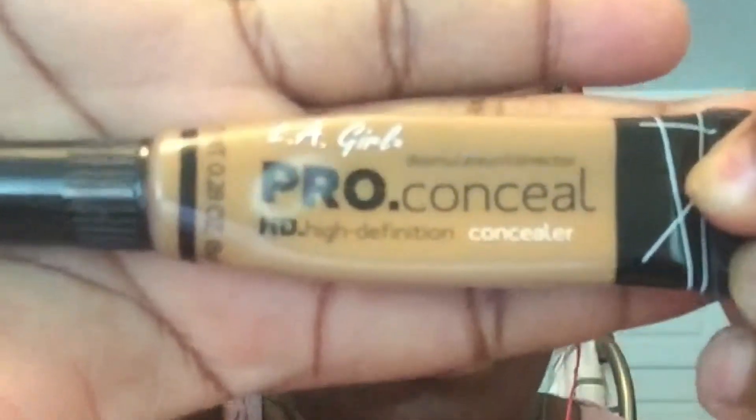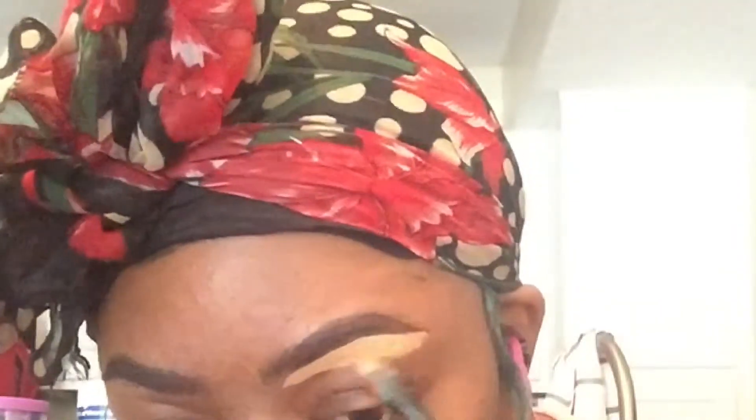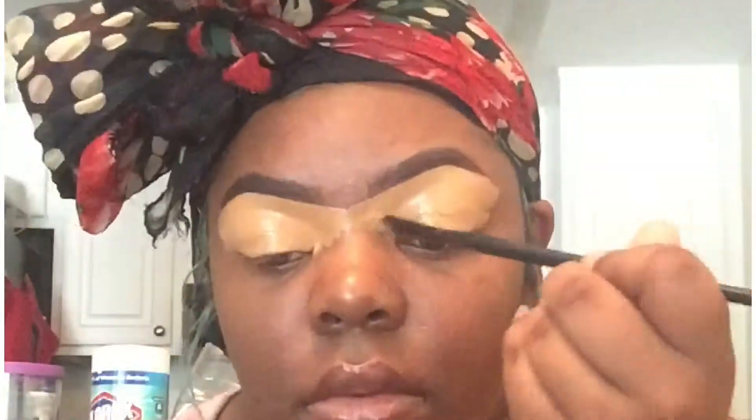Then I'm going in with my LA Girl Pro concealer in the color fawn and I begin to fill out and clean up these brows. That is just a regular concealer brush. I like to take it to the middle so I can make sure that it's all connected, and that kind of helps me know if they're aligned right.